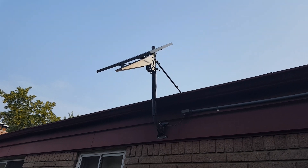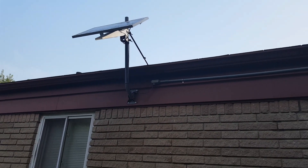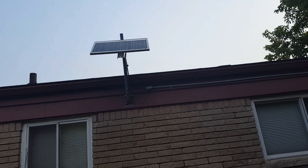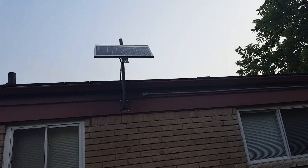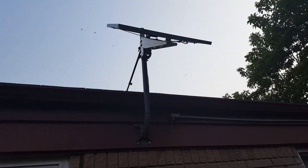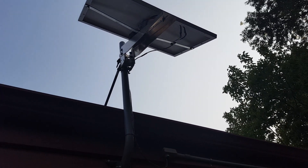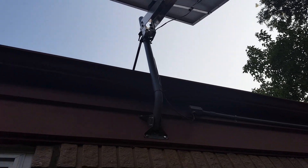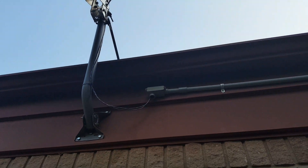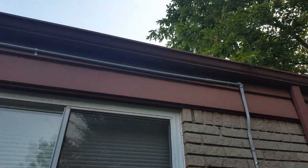So the problem at hand was: how can I make sure that my sump pit never overflows? If a sump pump breaks or the power goes out and I'm not here to do something about it, the consequences could be absolutely disastrous. The obvious solution was a battery backup that powers a backup sump pump. But why not take it a step further and make sure that the battery always stays nicely charged? So here we are.